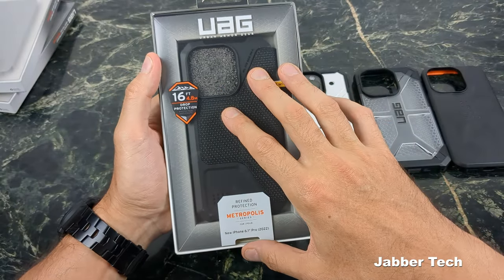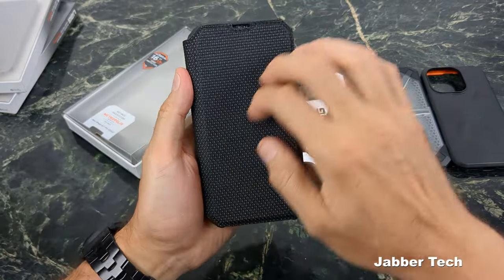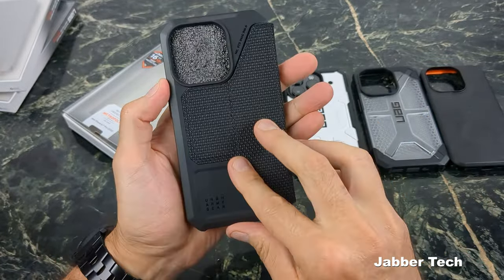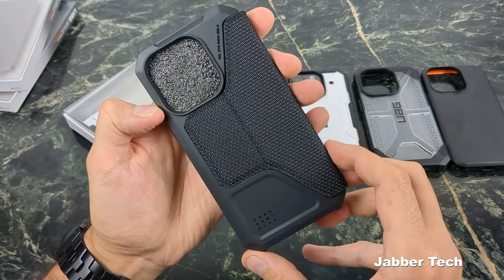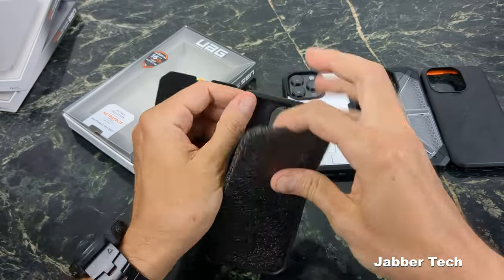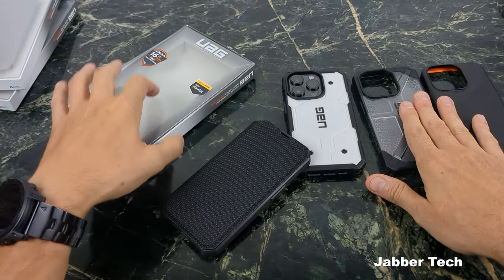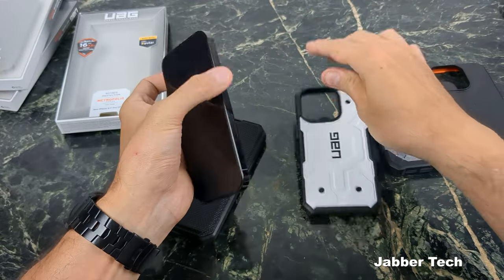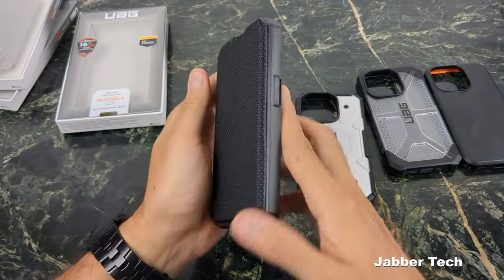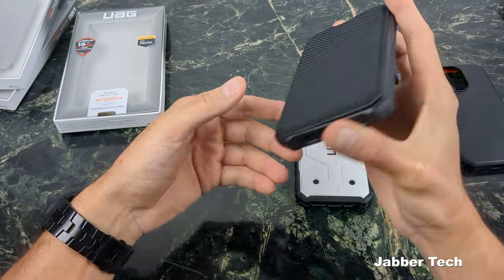The next case has 16 feet of drop protection — the Metropolis with Kevlar. It's a folio type of case, and the Kevlar looks really cool. It feels kind of coarse, a nice feel in the hand. Urban Armor Gear is spelled out on the back, with Military 810G-516-16 certification. On the inside there are slots for a couple of cards. It's a super flexible folio-style case — a little different from the polycarbonate cases. There isn't a magnet, so it will open up and won't stay shut on its own.